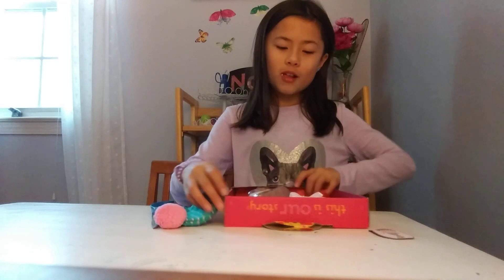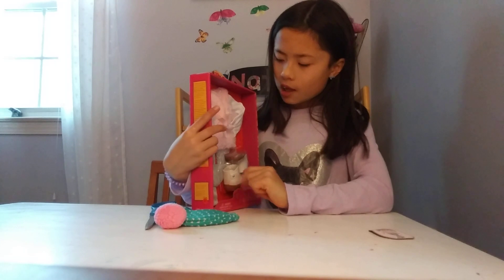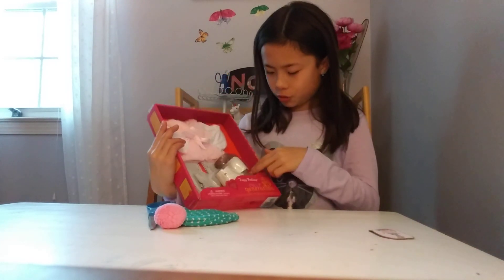So we have a hat, we have this like sweater with a plain white shirt, then we have some pants and some shoes.